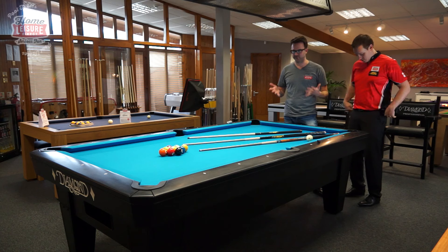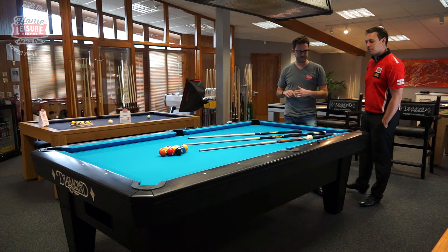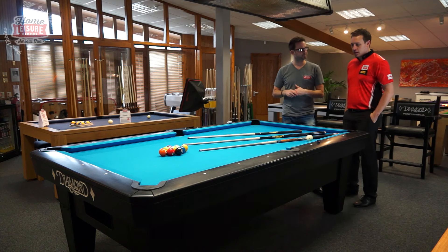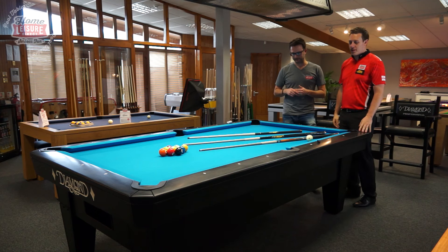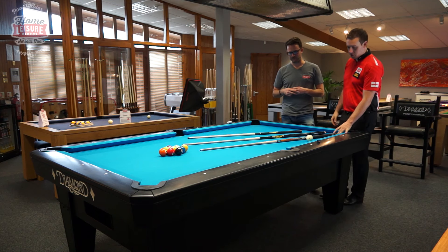Hi, we're back again with Carl today and we will be talking about various different hints and tips to help make you guys sat at home better players. So Carl, I've noticed we've got three different cues on the table today. Just talk to us about what they do.